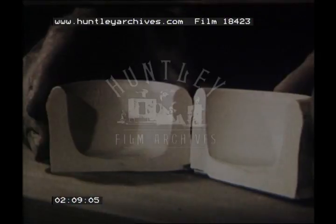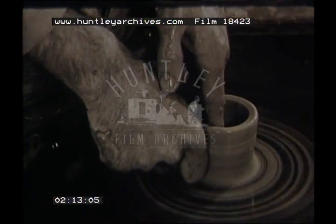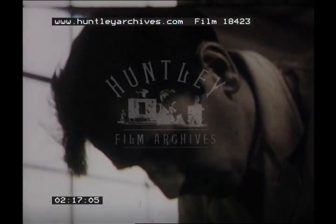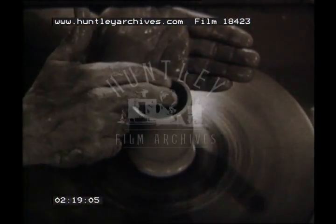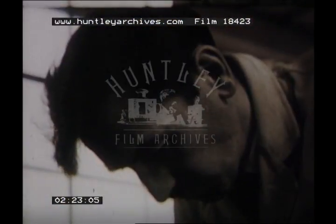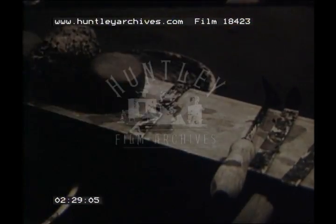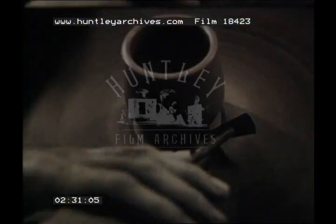Here we see a section through the pot at this stage. A second lift draws the pot higher. A third lift is made, and the surplus clay at the bottom of the cylinder is now trimmed away.